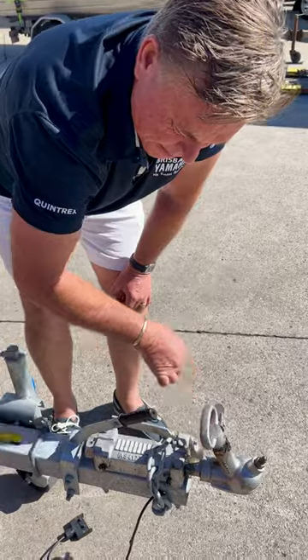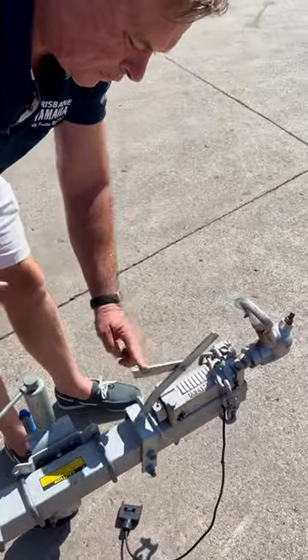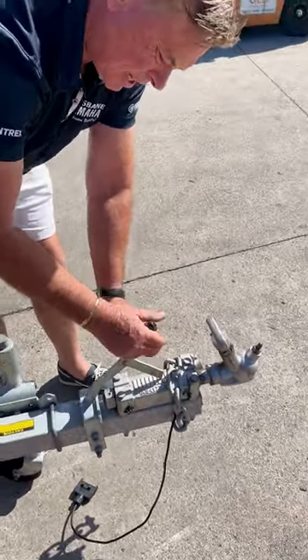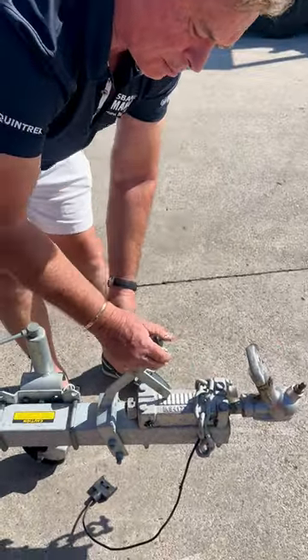Very simple, very easy, and don't forget when you're travelling, always flip that arm over. The reason for that is if you don't and it's just left here, as you apply the brake and this moves backwards and forwards, it can ratchet the brake on. Thank you.